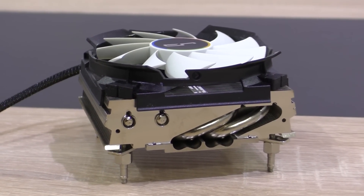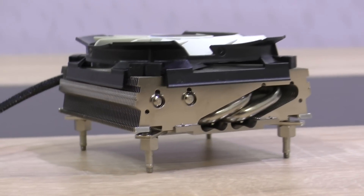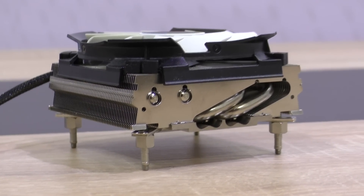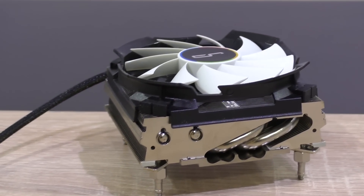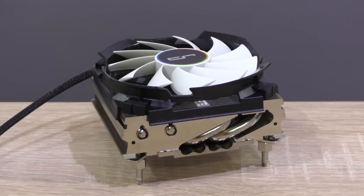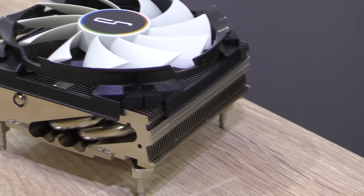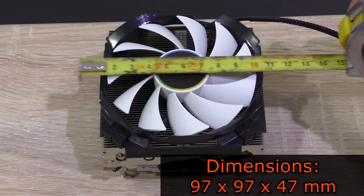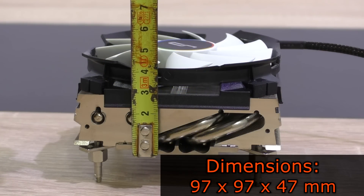The Cryorig C7 definitely is a special CPU cooler. It's really small — tiny, I'd say — and kind of reminds me of a stock cooler that comes with processors, just a lot beefier. It's a top-down cooler, and really that's the only way to keep a cooler small. This type of design may not appeal to everyone, but to me personally it looks really good. Cryorig in general doesn't seem to disappoint in terms of aesthetics, but it's not always about looks. The dimensions of the C7 are 97x97x47mm.